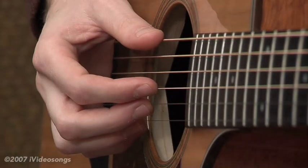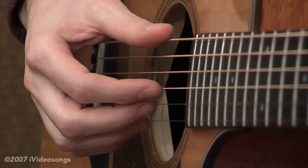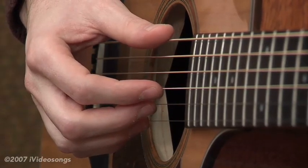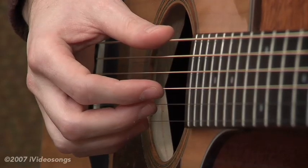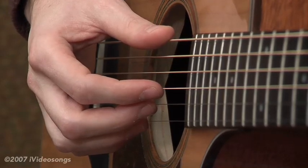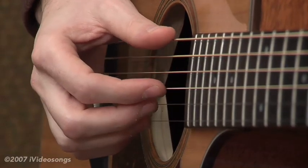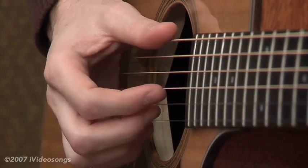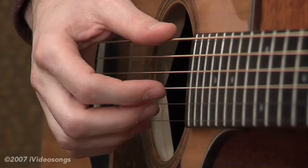Let's take a look at some beginning finger picking. Finger picking is exactly what it says it is — you're using your fingers instead of a spectrum to pick the strings. The inherent advantage of that is that you can do strings that aren't next to each other, you can pick them at the same time, and theoretically you could go faster through the strings using your fingers than you could with a pick.